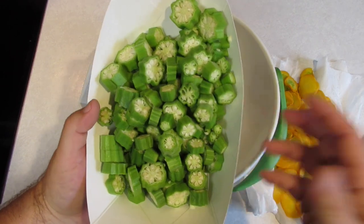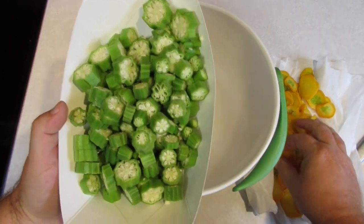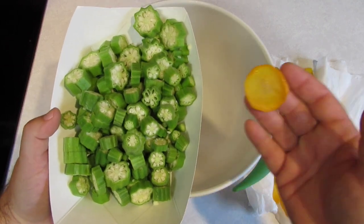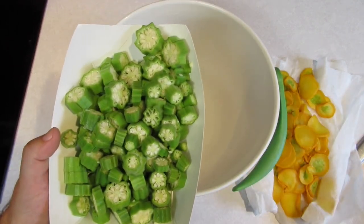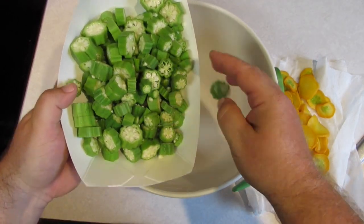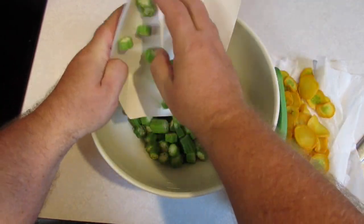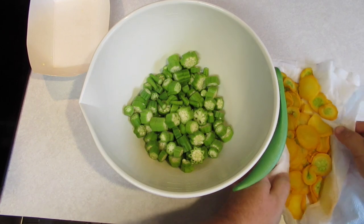If you're going to go through the trouble of frying okra, fry some other stuff with it. You could throw potatoes in here, squash or zucchini, you could throw them both in here, some onions. I'm going to show you what we do. I've just taken the okra pods and chopped them to a somewhat uniform length and put those in a bowl.